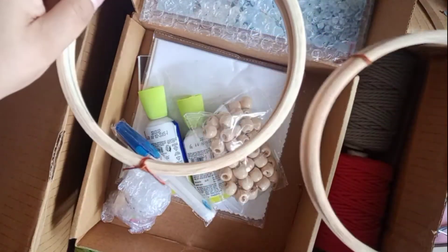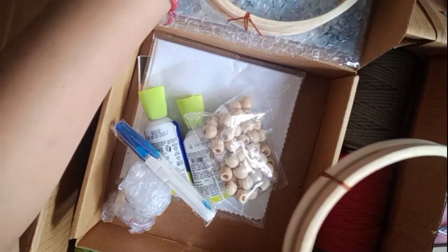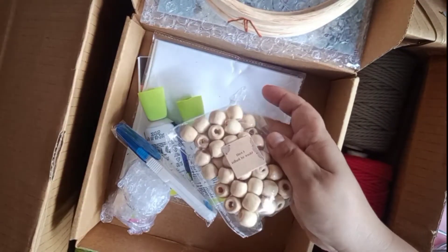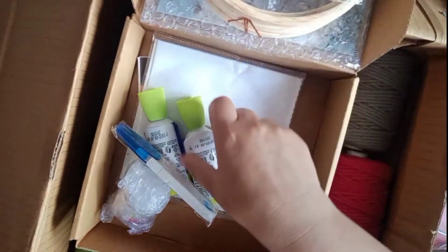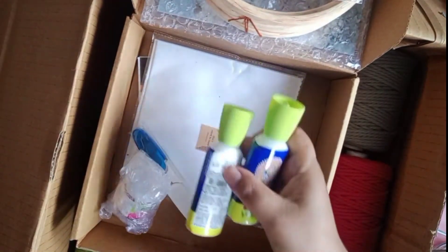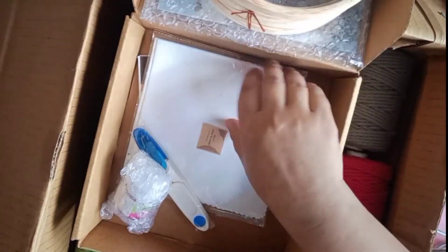We also have some wooden frames from them, which will probably be used in macramé or dreamcatchers or something. We have some wooden beads on them as well. And this is fabric glue — I ordered a couple of them.